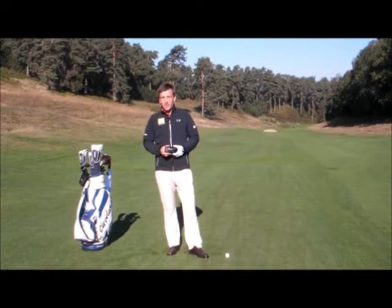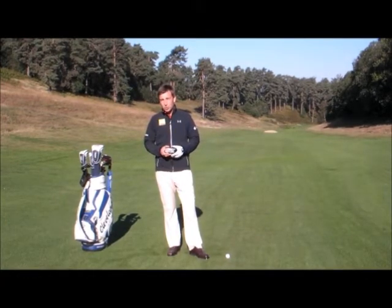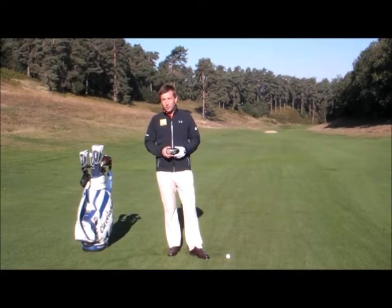Using my Nikon rangefinder I can find out exactly how far it is to the bunker, so I know I can hit a club with confidence to lay up short of that and leave myself a simple approach for my third.